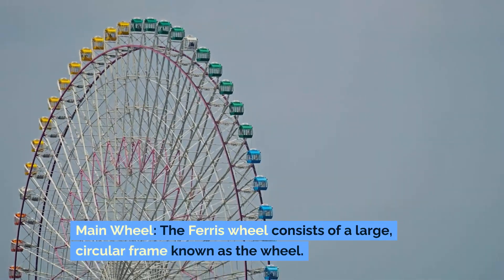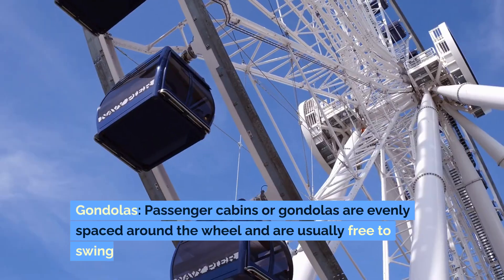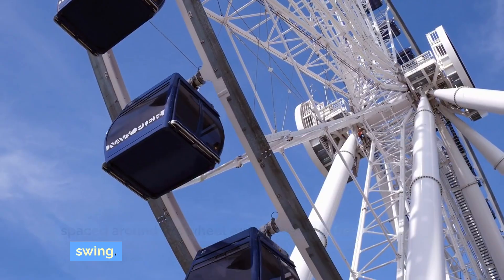The Ferris wheel consists of a large circular frame known as the wheel. Passenger cabins or gondolas are evenly spaced around the wheel and are usually free to swing.